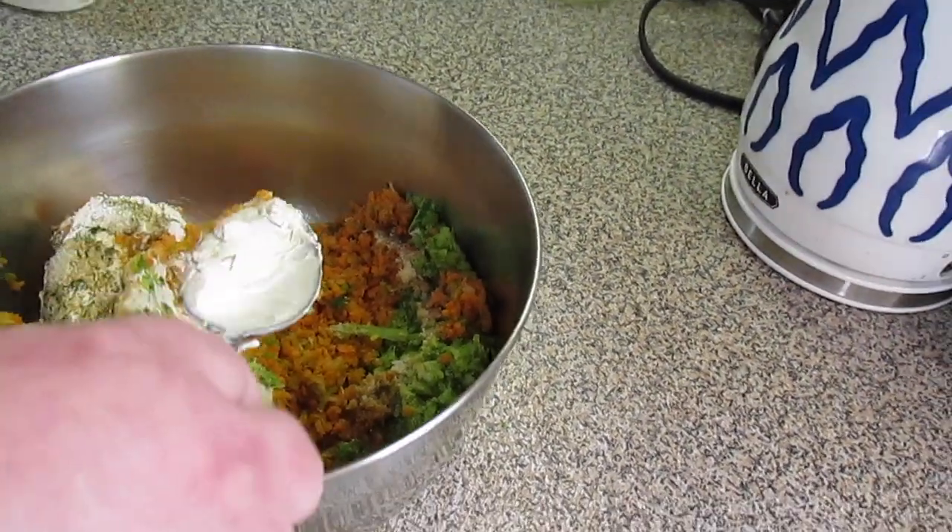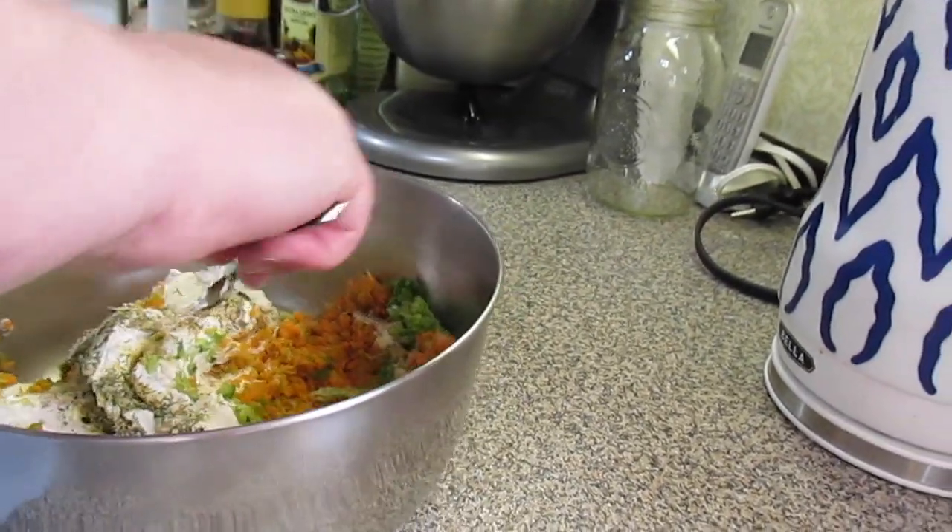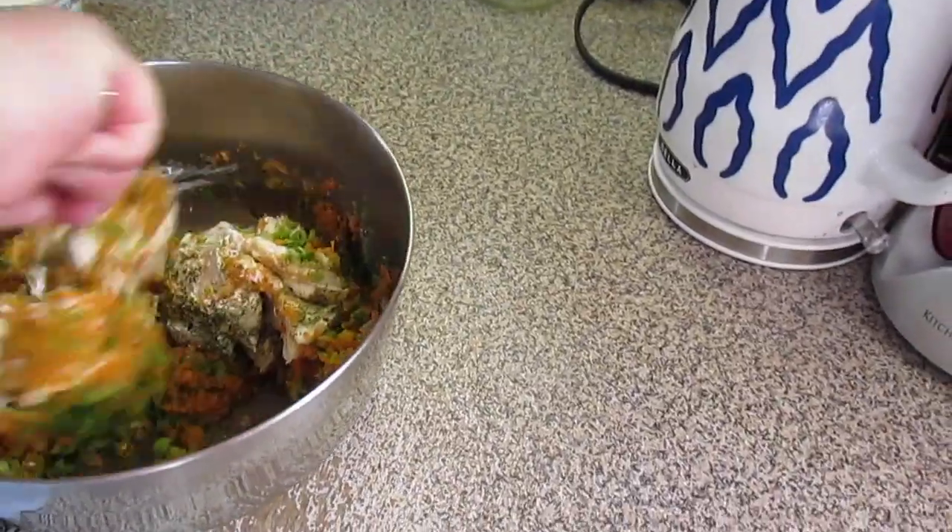You can do broccoli, cauliflower, bell peppers — whatever you have on hand that you want to use up. Then we're just going to mix everything together.